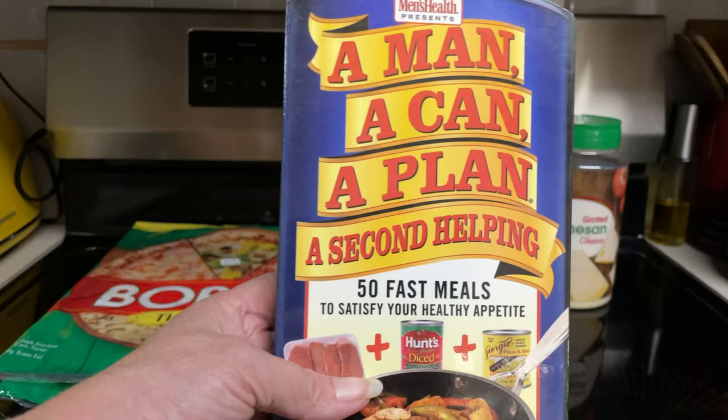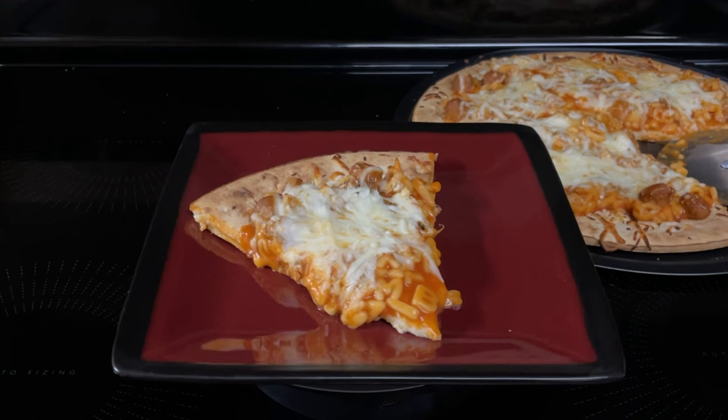Hi everyone. Today I'll be making a recipe out of a man, a can, a plan, a second helping. Today I'll be making Boyardee Party Pizza.